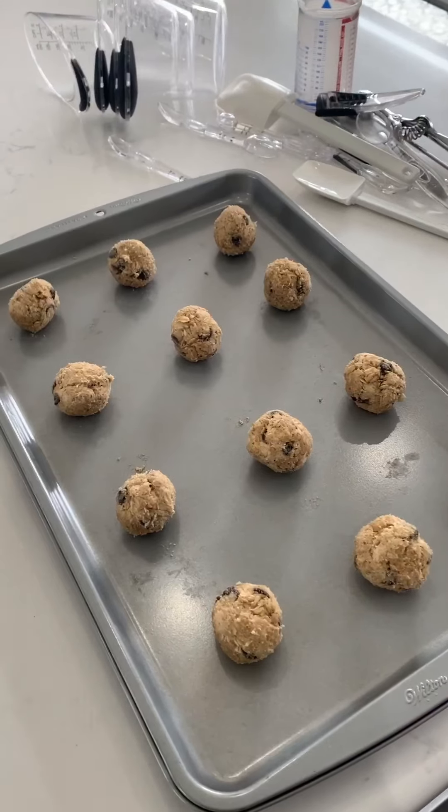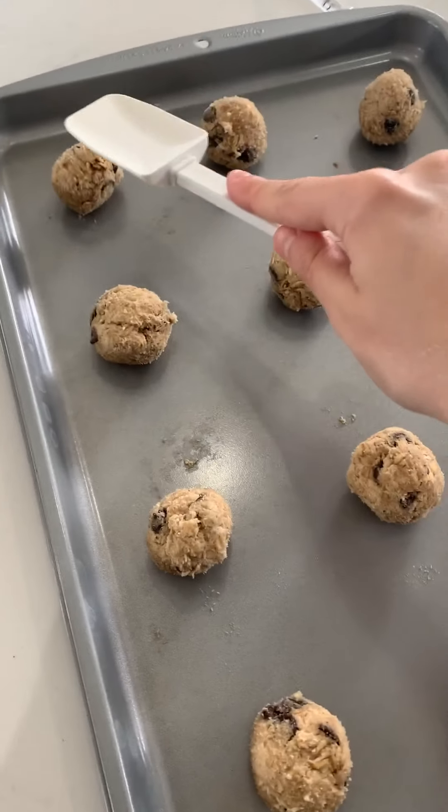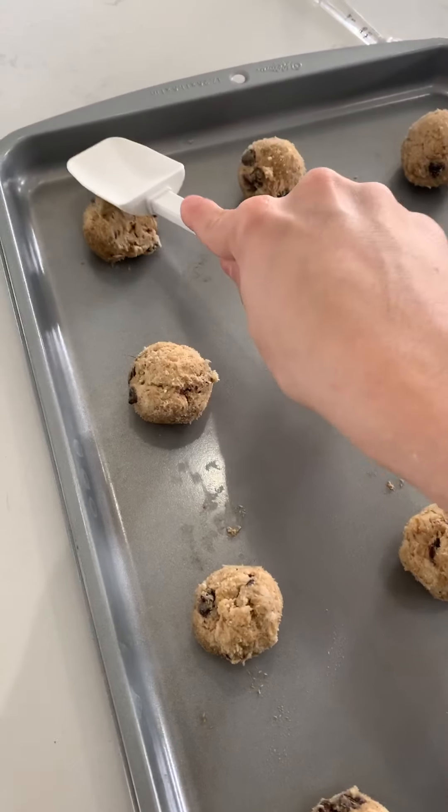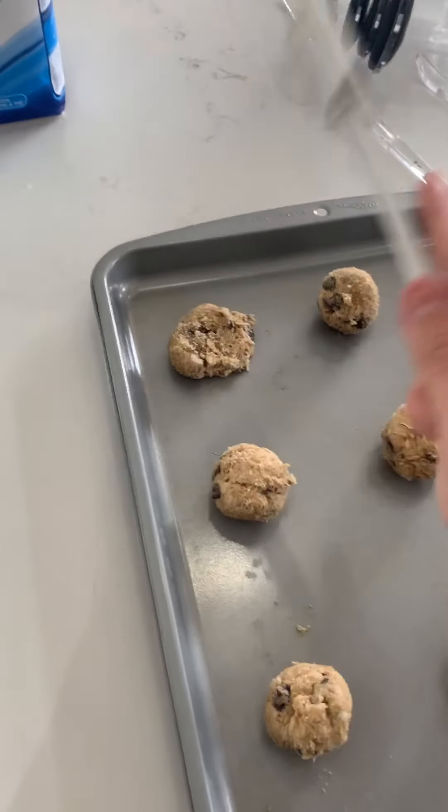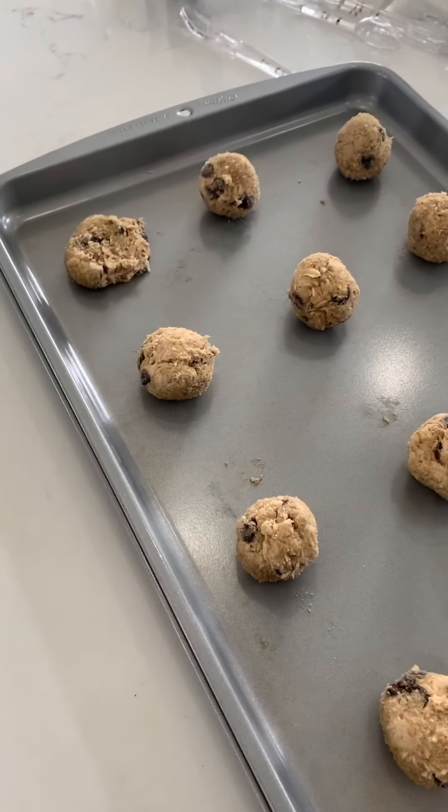Now we're moving to the next step. You need to grab one of those spatulas I said you didn't need, and you're just going to squish them down. I'm going to do that for the rest and I'll come back to show you the final result.